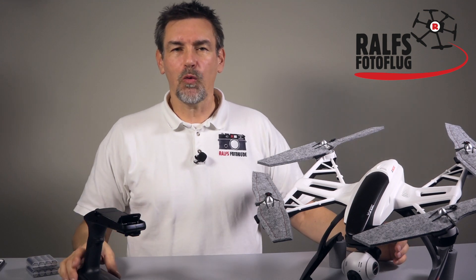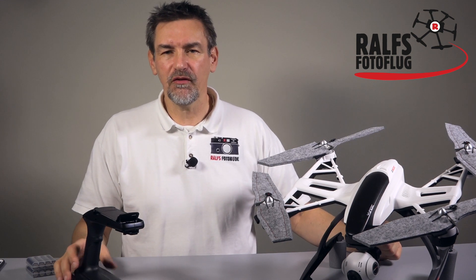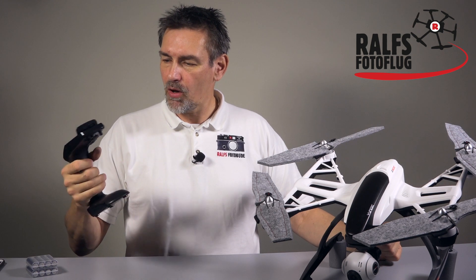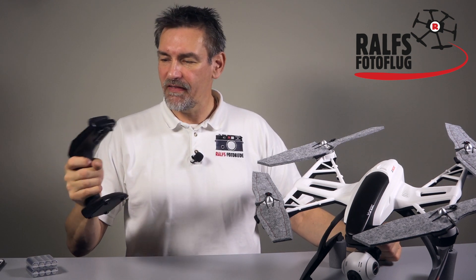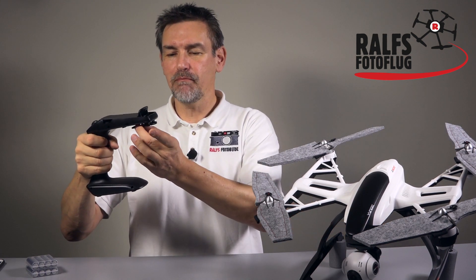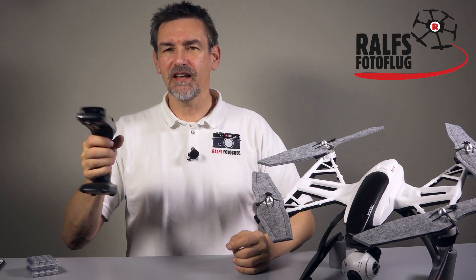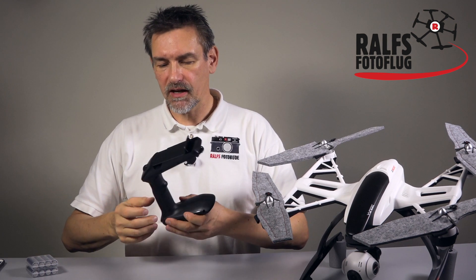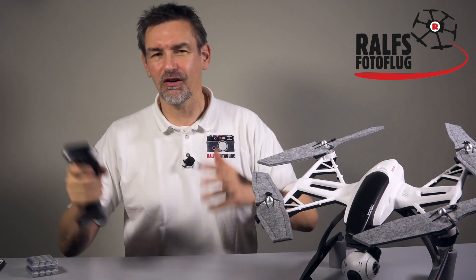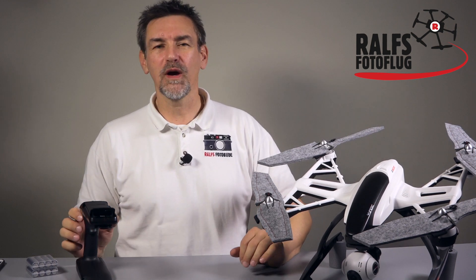When you were one of the first pilots who ordered a Q500, you may know that you get this small handheld part. This is not only a plastic part — it's part of the gimbal, so you can put the camera and gimbal in here and use it as a handheld gimbal to make videos during a run through the woods, or running behind your dog or your kids.